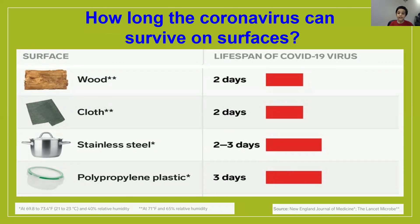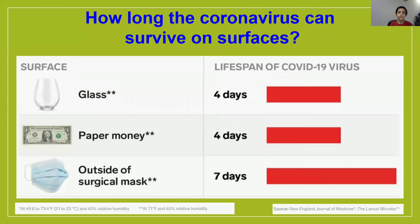On steel, it can last for 2 to 3 days. On plastic, it can also last for 3 days. On glass, it can last for 4 days. On paper, it can also last for 4 days. On surgical masks, it can last for 7 days.